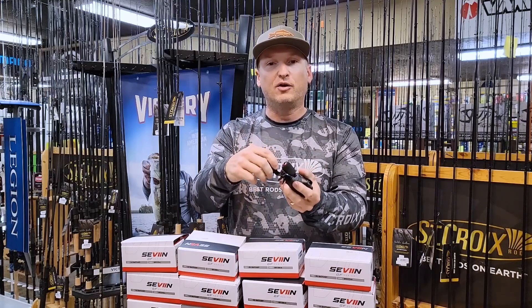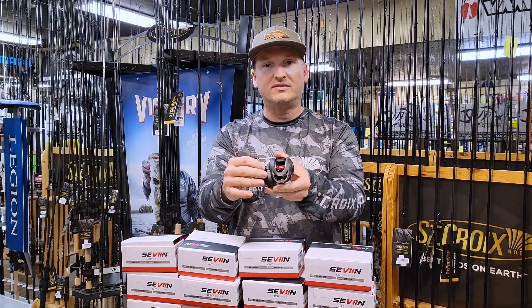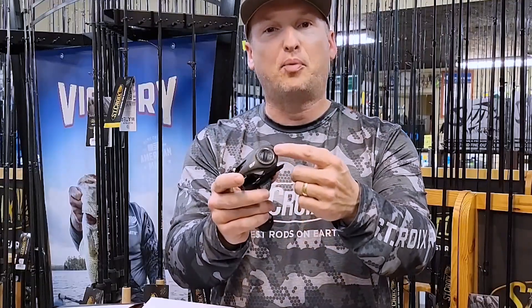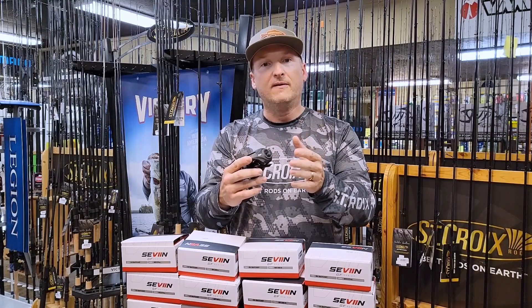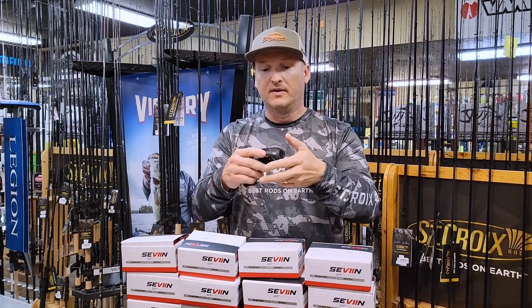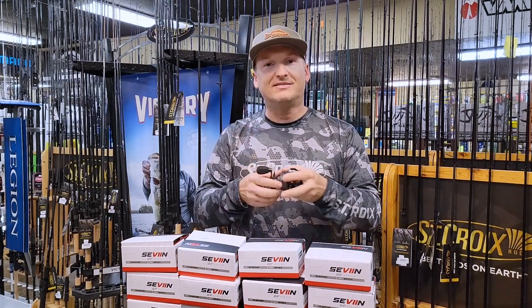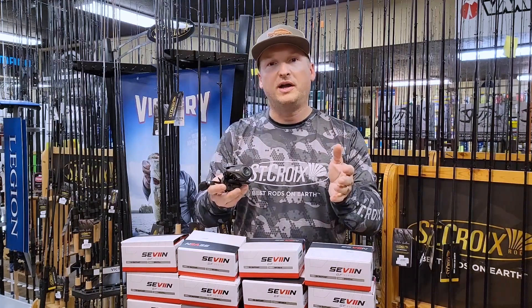You got a carbon fiber handle, a very easy-to-use tension knob on one side, and magnetic braking on the opposite side. Gets a little windy, just crank it up. If you want to get a longer cast, back it down. It comes in three different sizes: 6.6 to 1, 7.3 to 1, and an 8.1 to 1 gear ratio.